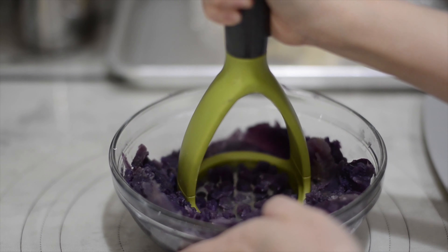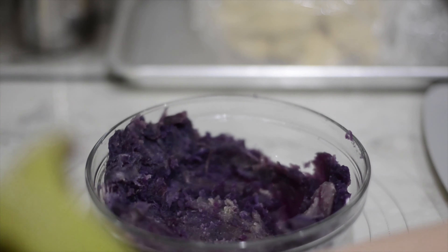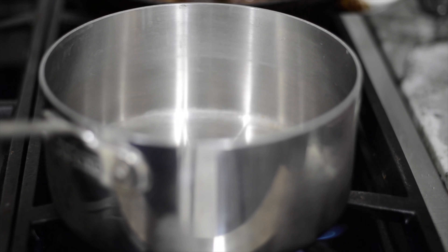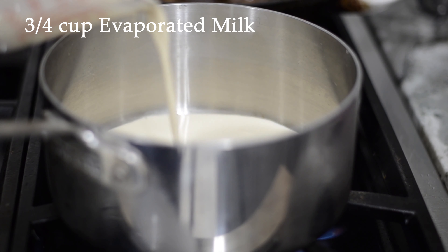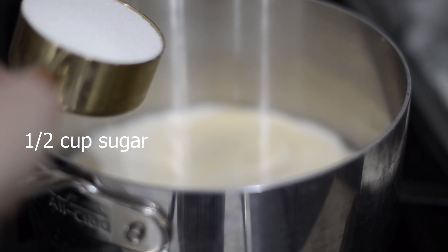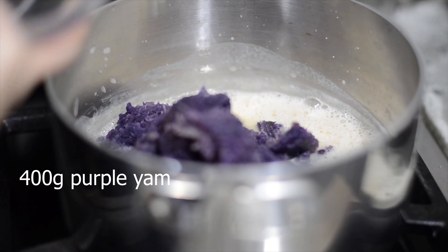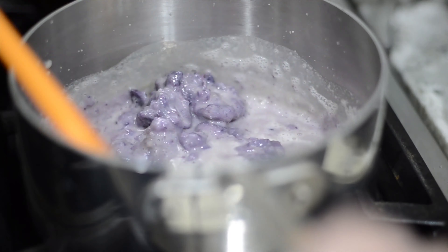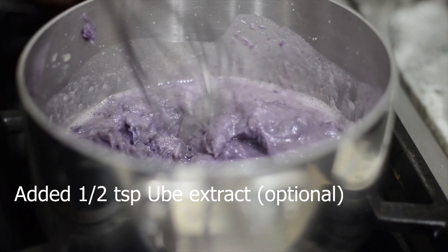While the dough proofs, let's start our purple yam filling — you can make this a day in advance if you like. Use 3 and a quarter cups of evaporated milk, add in half a cup of granulated sugar, whisk to dissolve, and turn to medium-low. Add in 400 grams of purple yam and slow cook for about 15 to 20 minutes until thickened, then put it in the fridge.